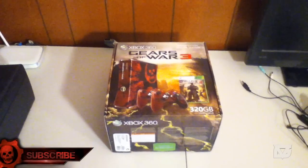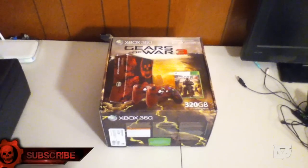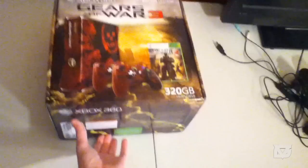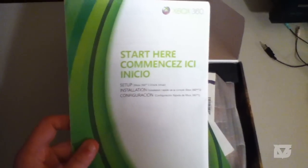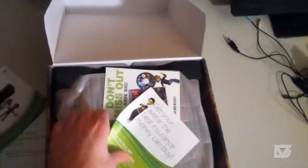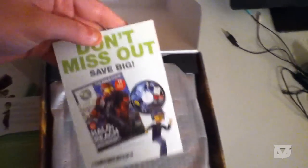Hey everyone, Core here and I got my Gears of War 3 console. Sorry for the bad lighting — the light is right behind me. I'm using my iPod to film this. I've been up since four in the morning, I can't go back to sleep, but I want to show you guys this. Here is the start — new wireless, get your avatar, and there's some promotional inserts.